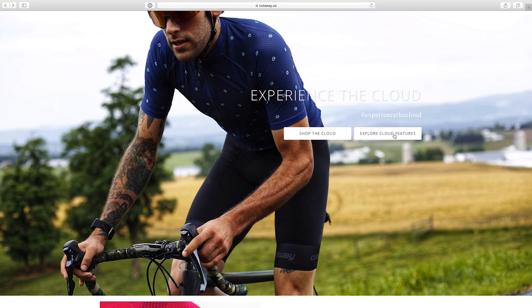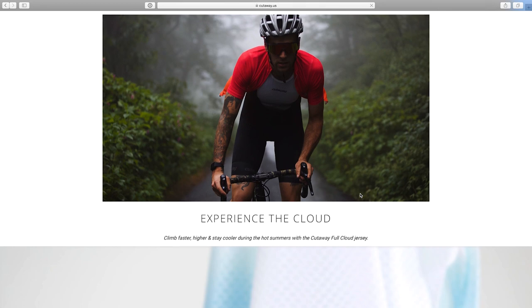The Full Cloud line is what they say 'experience the cloud, climb faster, higher and stay cooler during the hot summers with the Cutaway Full Cloud jersey.' These guys are from Richmond so obviously they share the same climate as I do — super hot, at least during the summer it gets super hot and extremely humid. So the idea behind these jerseys is to make them as light as possible and breathe as much as possible and still be jerseys.